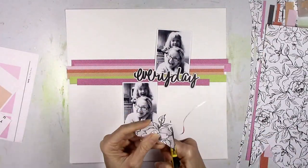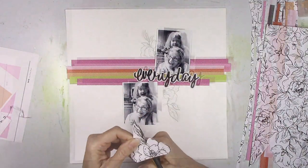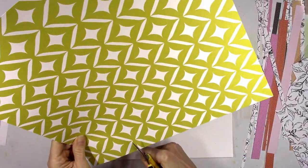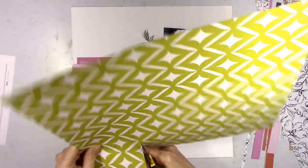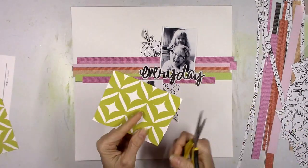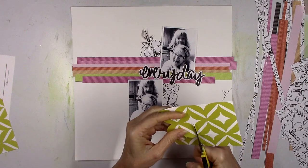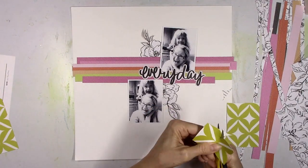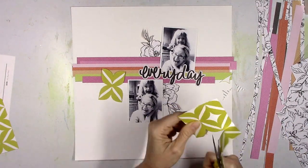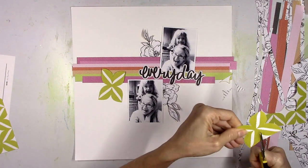All I'm doing here is fussy cutting out some of these flowers. I love how they're black ink on white paper because it looks like it was a stamp when you put it on the background. Now I don't know what shape you would call this but it reminds me of the punch that I'm going to use — kind of like a wonky flower. So I'm going to fussy cut a couple of these out and incorporate this mustard yellow color into the background since I've got a strip of that color. I hadn't used this paper yet from the Stamp Market and I thought that was a really interesting shape.